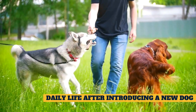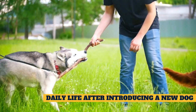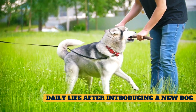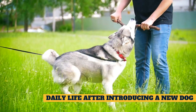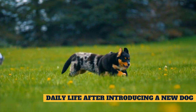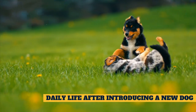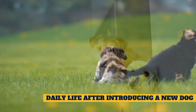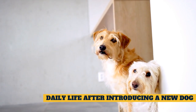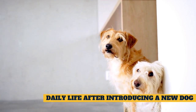Daily life after introducing a new dog. Try to keep your household calm as the dogs acclimate to one another. Don't throw a welcome-to-the-family party on the first day home. Maintain your resident dog's typical daily schedule, and try to set aside one-on-one time with each dog, like going for solo walks. Always be aware of signs of brewing tension between your dogs, like low growling, hard stares, and body blocking. If you notice any of these signs, you should intervene immediately. Separate the dogs and direct their attention to something else. Give them a break from one another for at least 20 to 30 minutes before allowing them to engage again.